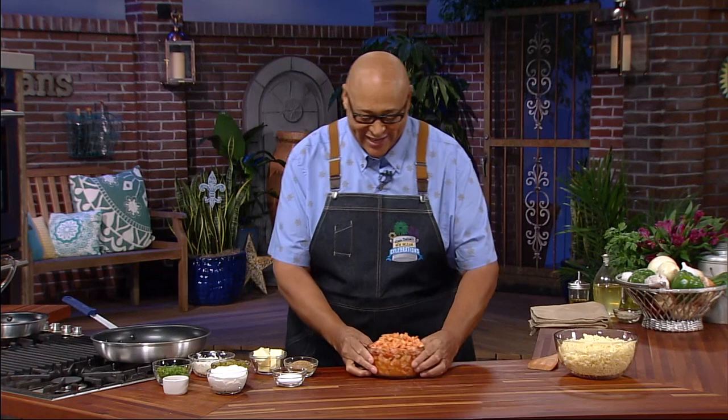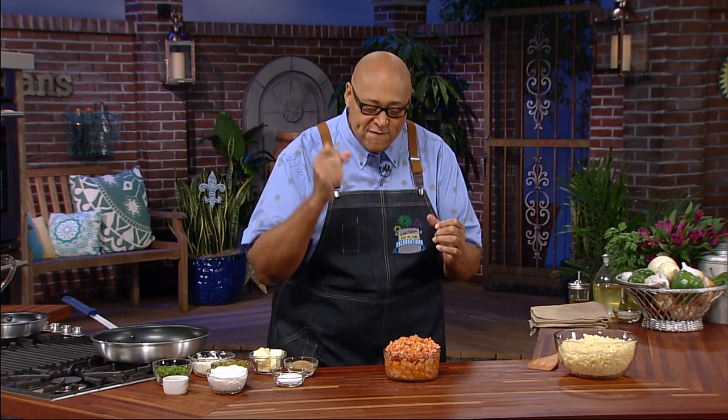Nothing says party in Louisiana like crawfish. And when it's springtime in New Orleans, crawfish is king. We eat these flavorful crustaceans at all of our restaurants. We boil them in our backyards. Crawfish festivals are throughout the entire area. So today I'm looking forward to celebrating crawfish, and we're gonna kick it off with crawfish enchiladas con queso.